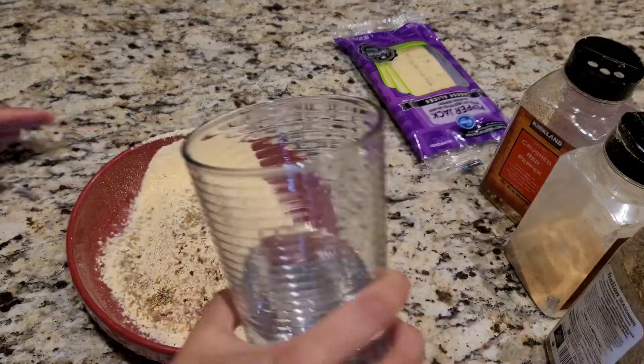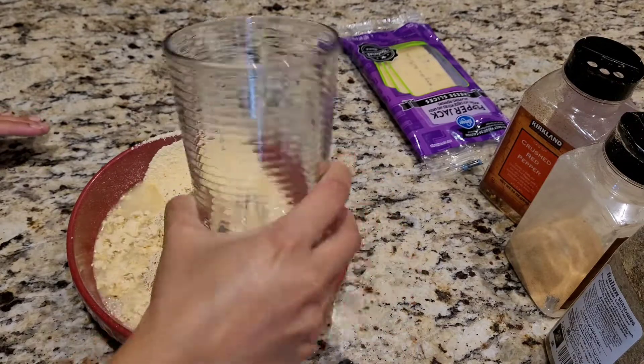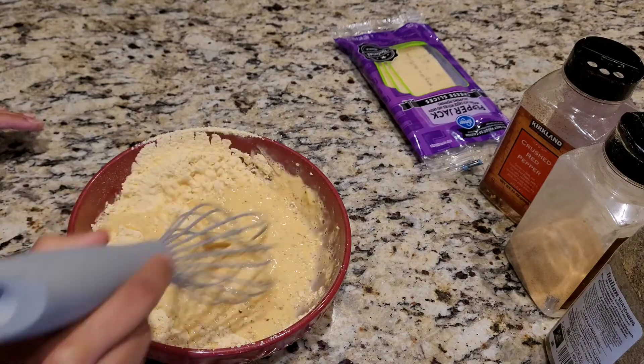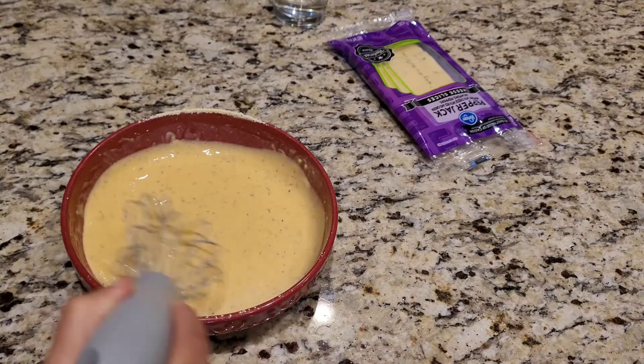Let's add some water to it. I didn't want to make it very runny or very dense, so I'm just gonna put little by little until I get the right consistency. The batter looks beautiful to me.